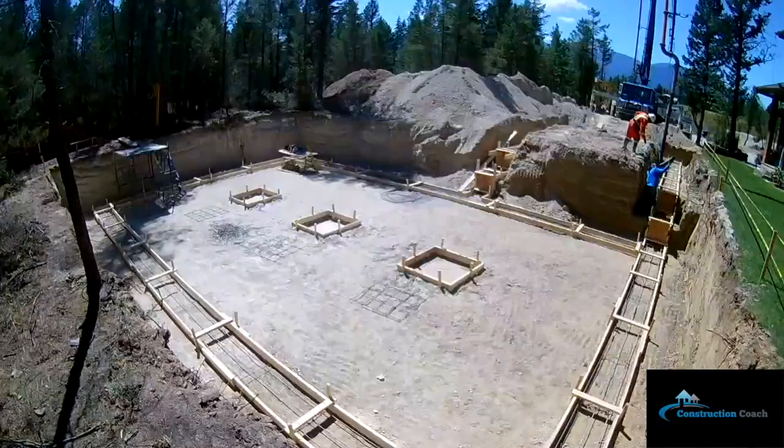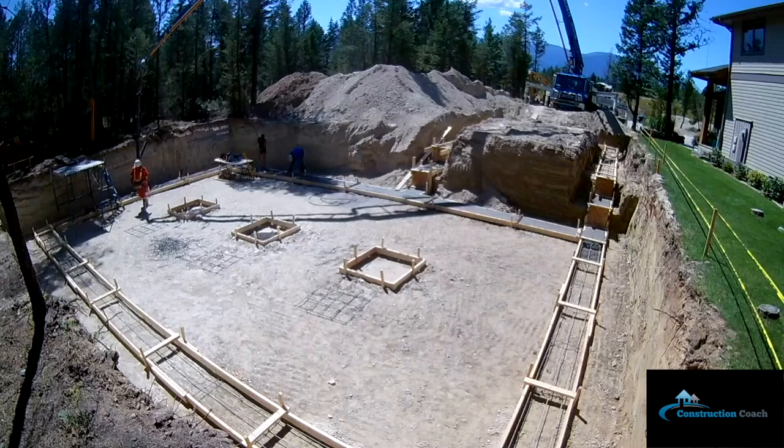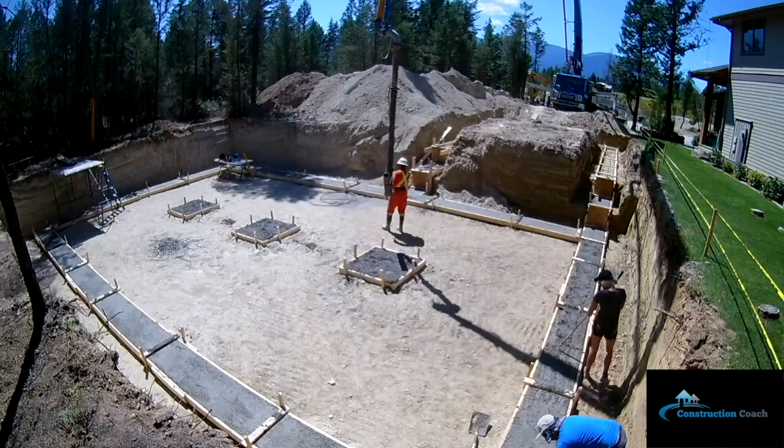Here's the footing pour — this is me and my fiancée. She's leveling with the rake and I'm following behind with the float. Once we get complete, we will put all our hook bars into the rebar, into the footings in the center where the wall is going to start up.